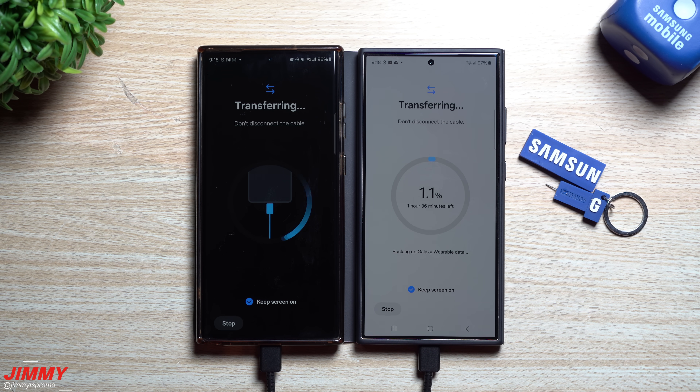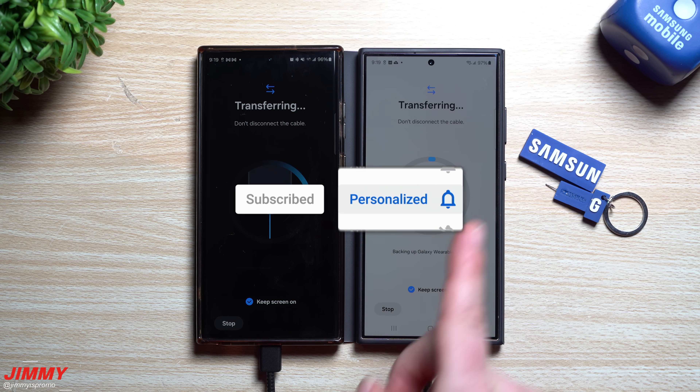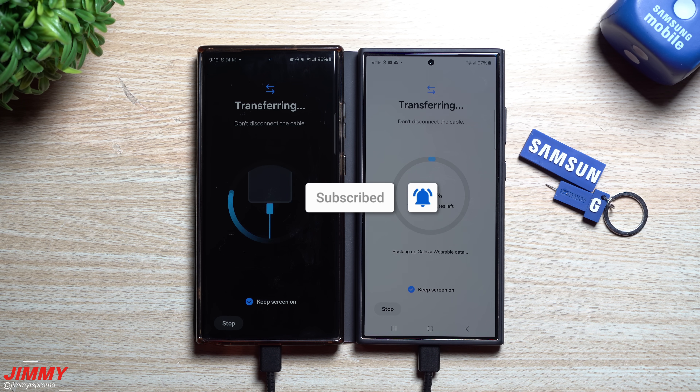If you're brand new to the channel, I'm Jimmy. If you appreciate these tips, tricks, tutorials, and the latest information on your Samsung Galaxy devices, make sure you hit the subscribe button as well as the bell for notifications so you get notified for all future videos.